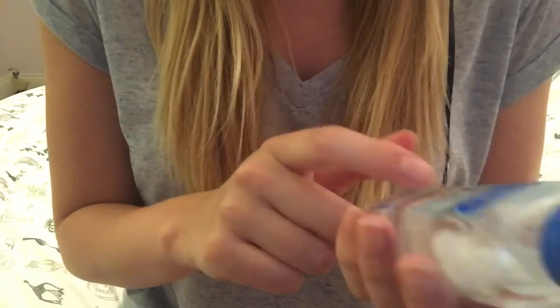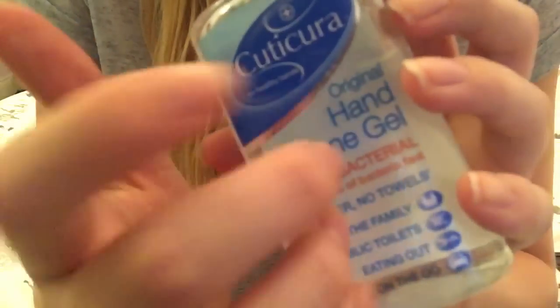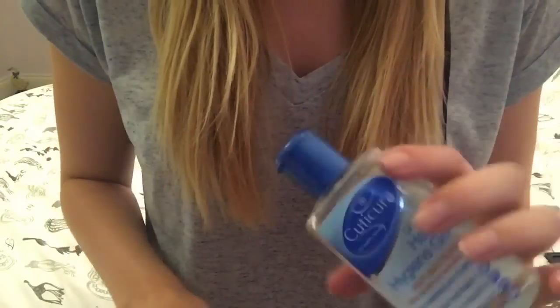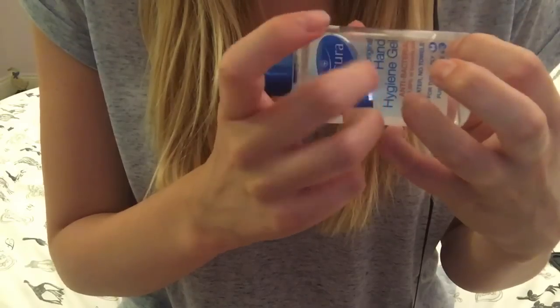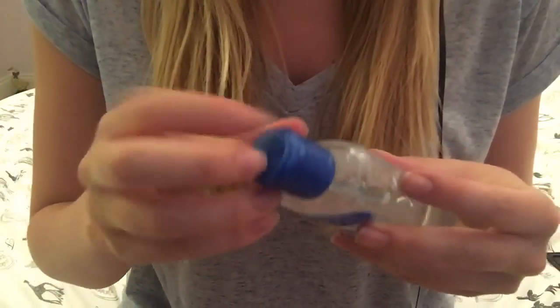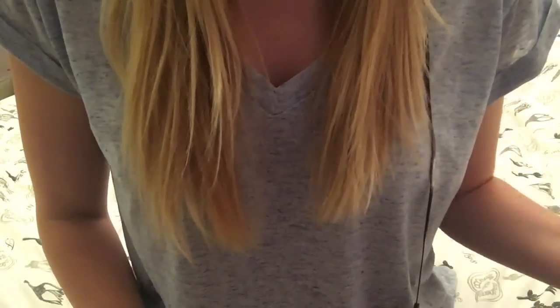I also have this little hand sanitising gel. I have to wash my hands in between so that I don't merge all the colours together. And hopefully, that's basically all I have to say.